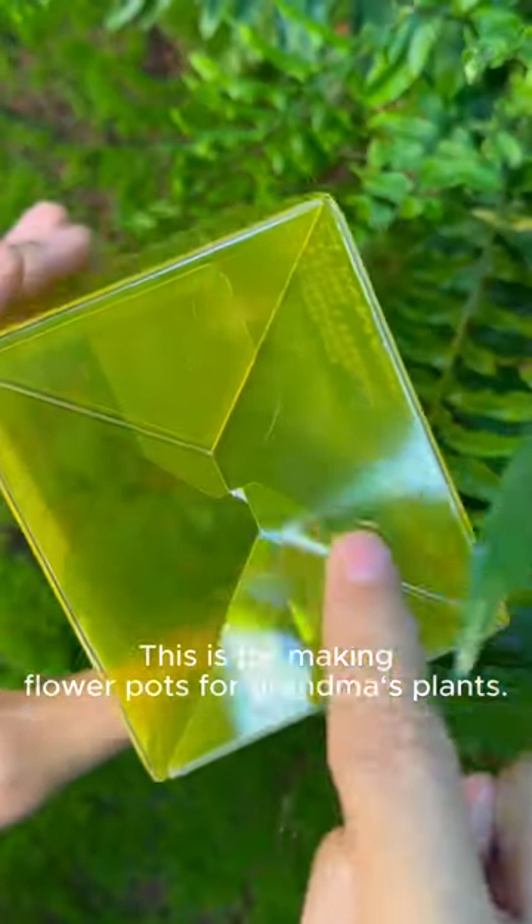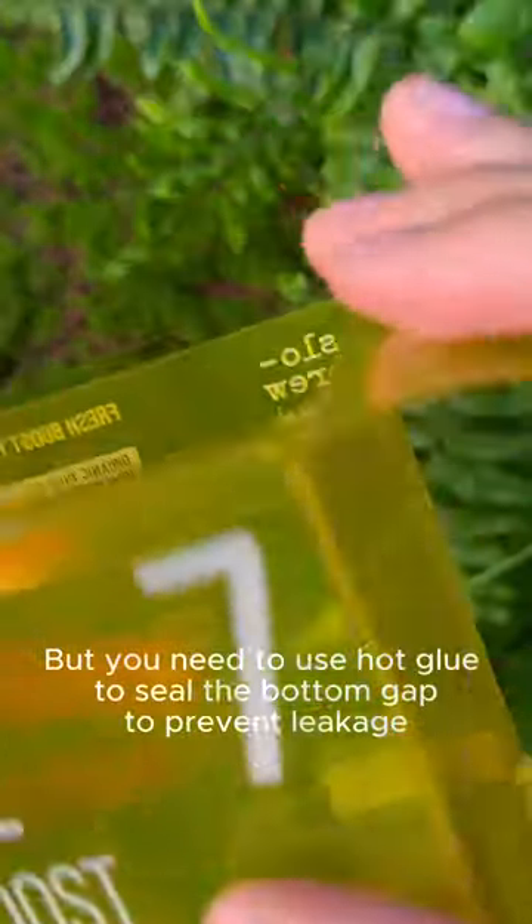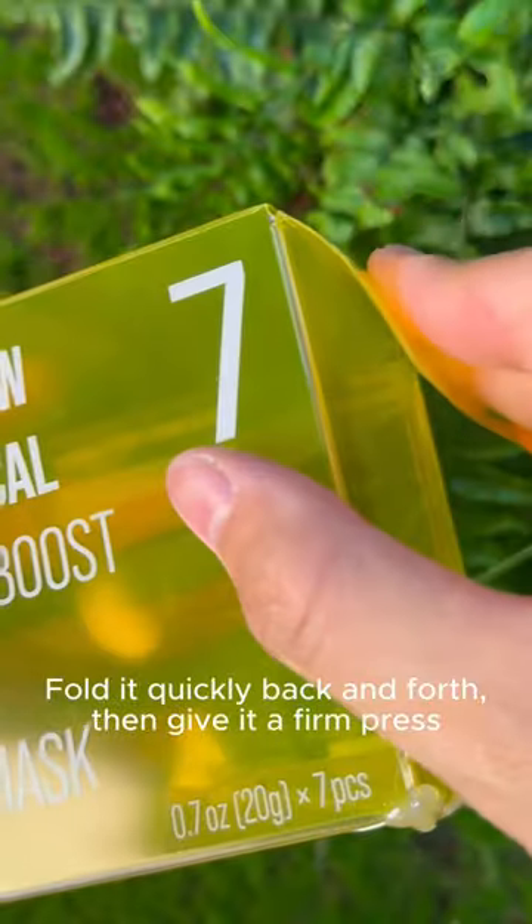This is for making flower pots for grandma's plants. But you need to use hot glue to seal the bottom gap to prevent leakage. Fold it quickly back and forth, then give it a firm press. Yes, just like that.